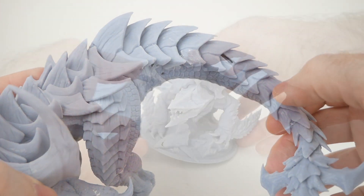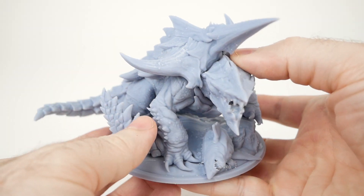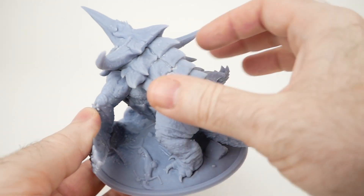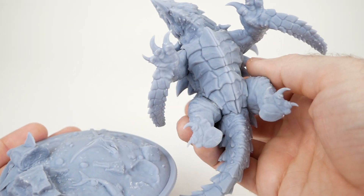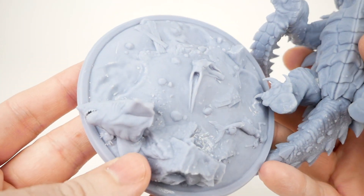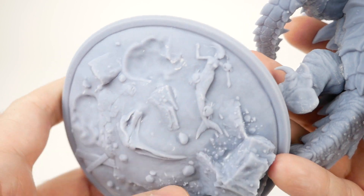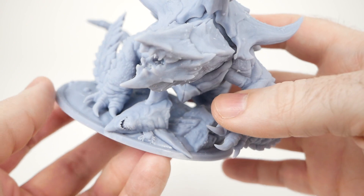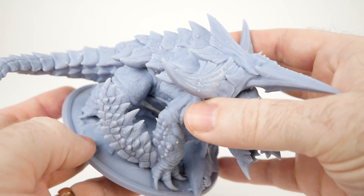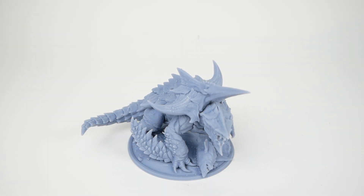I also printed one more model from Lord of the Print on the Elegoo Mars — the Dragon Turtle model. This one is at 100% scale; the Tarrasque was at 150%, so it's obviously bigger. This one came out really well. I've left the model and the base separate to make it easier to paint later on. I really like this base — it's got a lot of cool details like a shark that's apparently been bitten in half by the dragon turtle, and a dead mermaid being eaten by crabs, which I think is kind of hilarious. Anyway, I just wanted to follow up on my previous video and let you know I have some interesting ideas for Star Wars-related videos using this printer in the future. Thanks very much for watching.